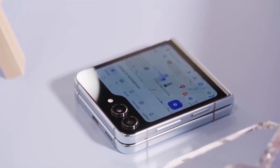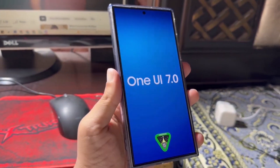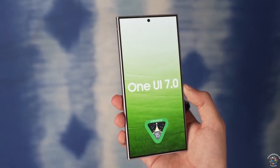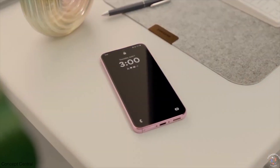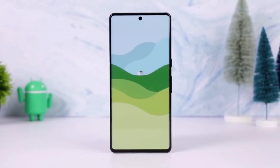This is just the beginning — several other devices are expected to receive the One UI 7.0 beta update later this month, so stay tuned for more details. Are you excited to try One UI 7.0 on your Galaxy Z Fold 6? Let me know in the comments.